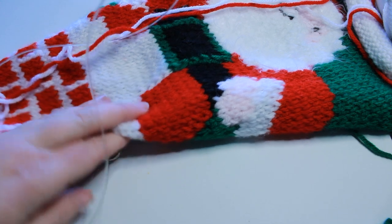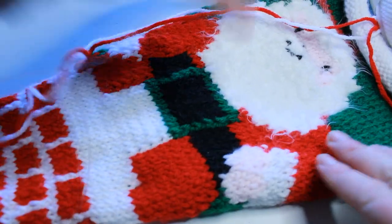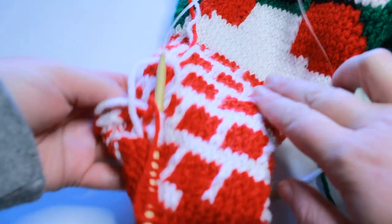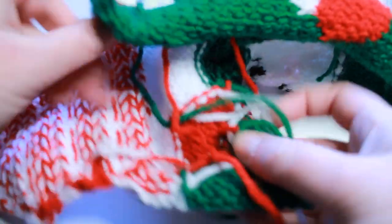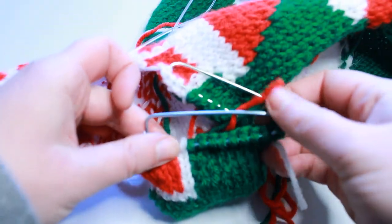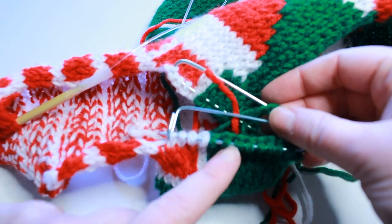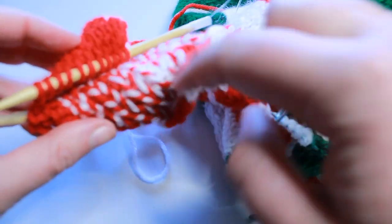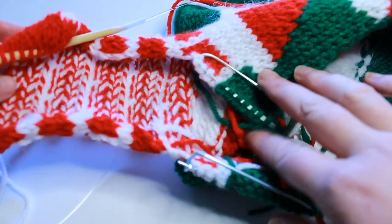A few weeks later - maybe longer, don't want to talk about that - I have completed the entire front part of the stocking. I'm working right now on this front part here and I just have two more rows to go. I have the instep done, and here are the two sections I have on stitch holders. I'll put these stitches onto double point needles and work up the heel, then work down and work in the round to form the very bottom toe part of the stocking.